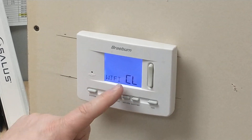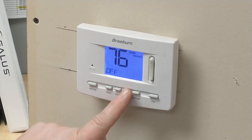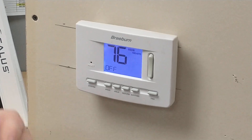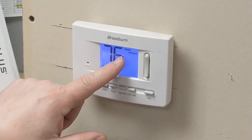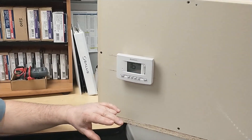Once you see the Wi-Fi CL for clear, you can press the return button and that will clear that Wi-Fi symbol from the screen, meaning that we've now cleared the previous network.